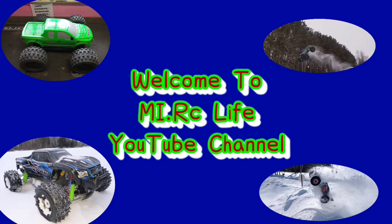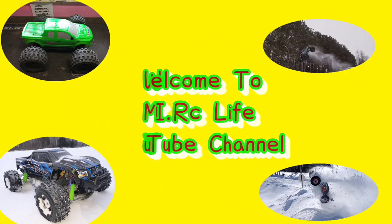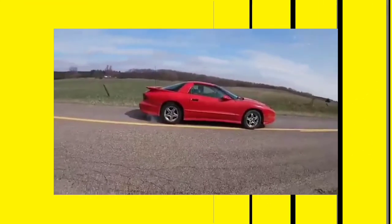What's up everybody? Welcome to the MyRC Life YouTube channel where we do all things RC and a little bit of everything in between. Let's go!